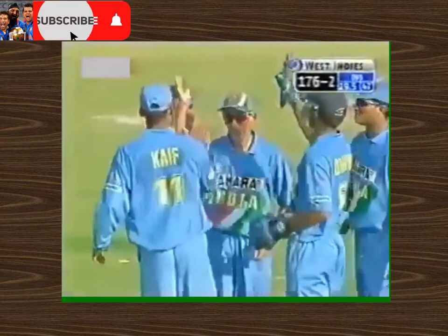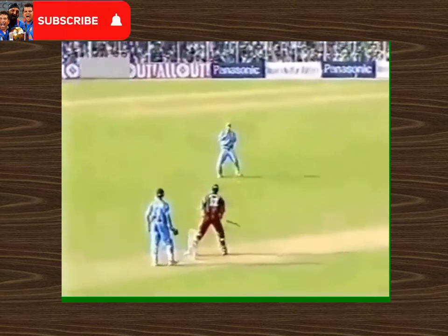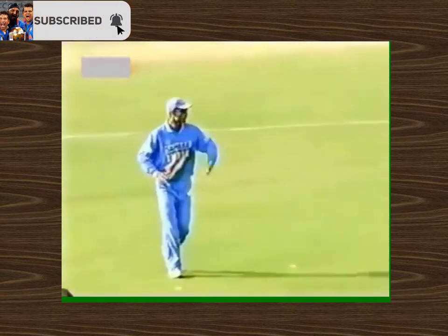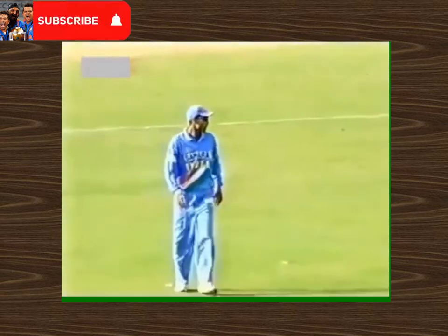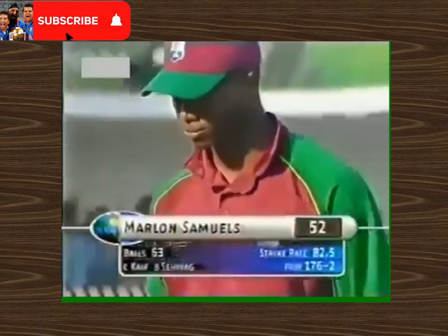But Sehwag has also got that important wicket for India, and now the faces might just light up a bit. Samuels hit a boundary to bring up his 50, to the right of Kaif — this time trying the same shot, just hit it straight to him. West Indies 176 for two.